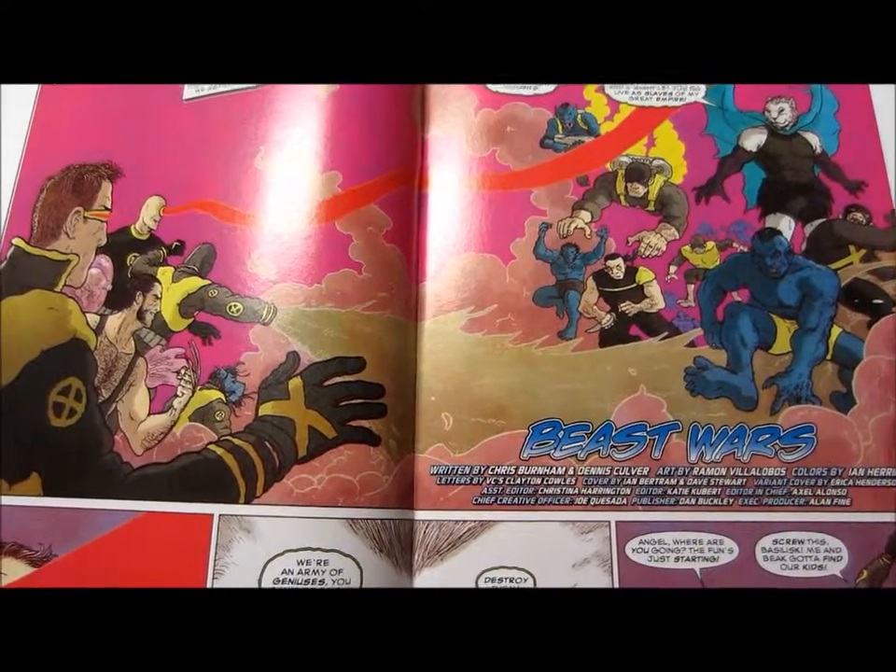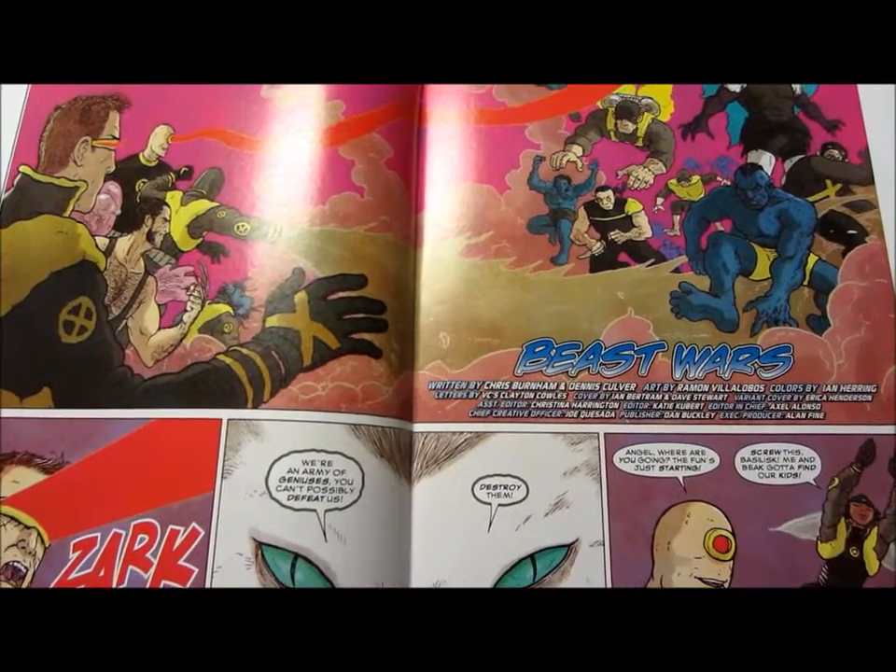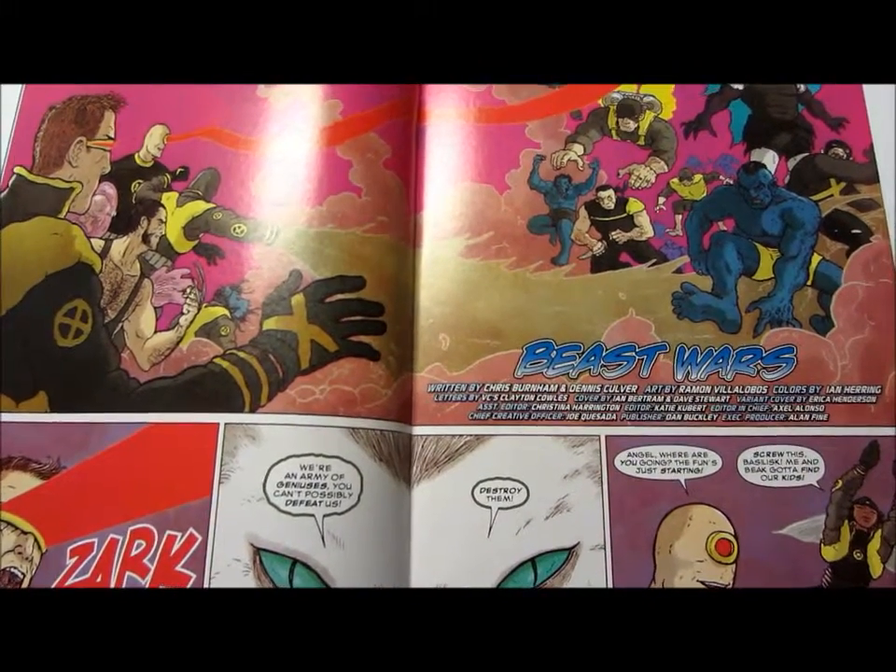If you were to pick up any Secret Wars tie-in, this series is your best bet — it's fun to read. Next month should be the final issue, so that should be a good one.